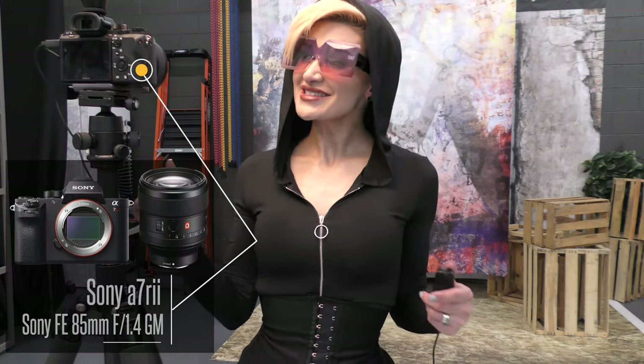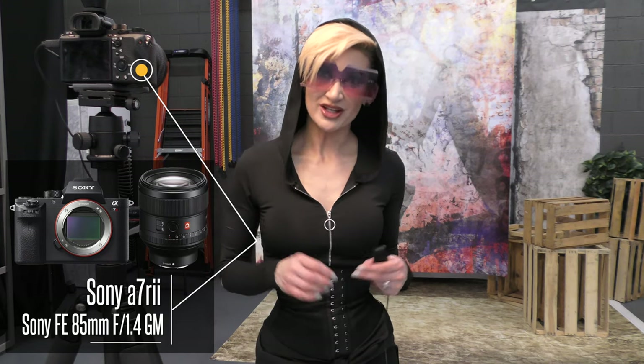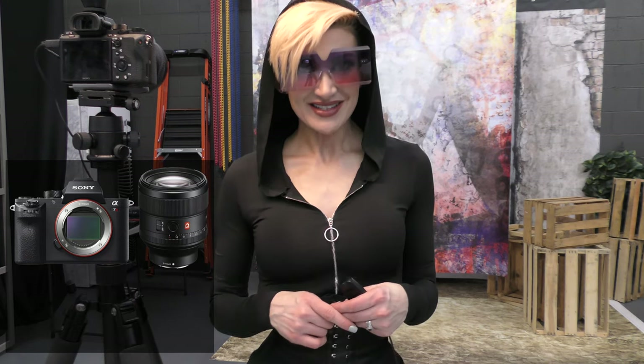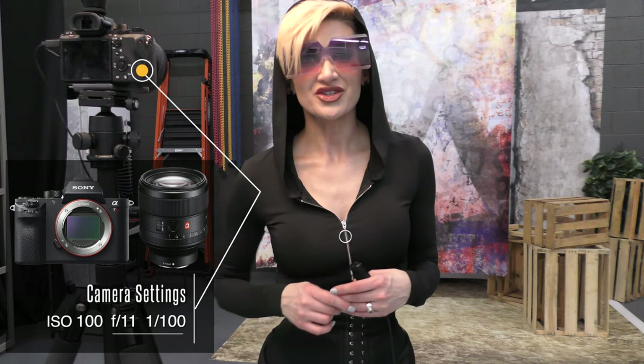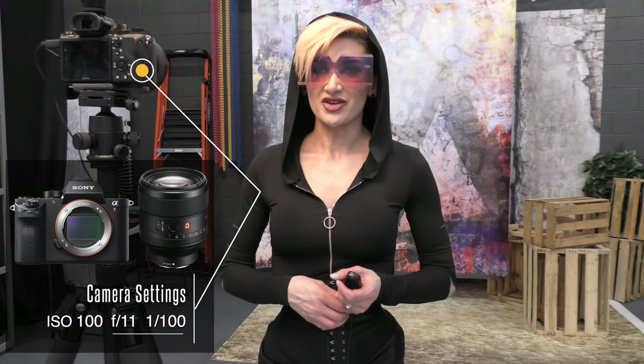Butterfly lighting is where you create a shadow underneath the nose and it causes a butterfly shaped shadow. I'm working with my Sony a7R II as well as my Sony 85mm 1.4 GM lens. My settings today are ISO 100, aperture f11, and the shutter speed 100 as well.